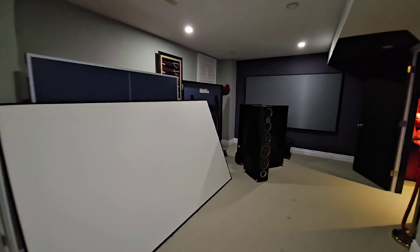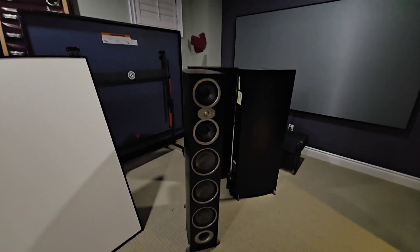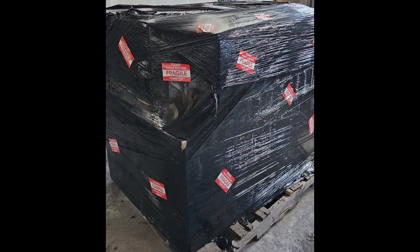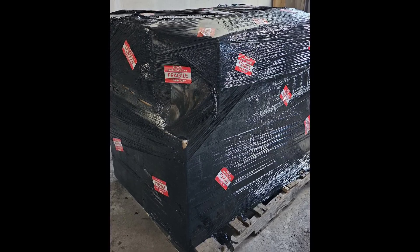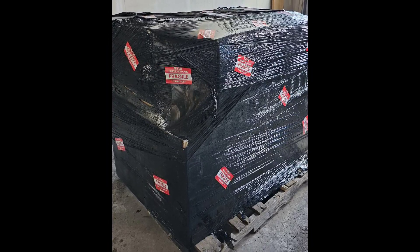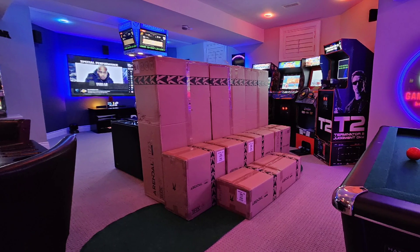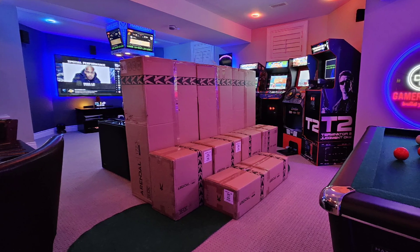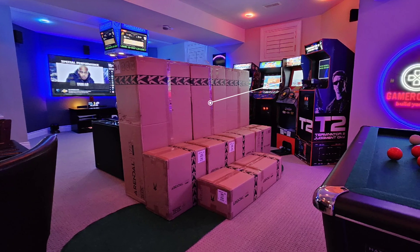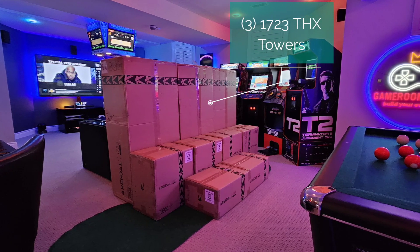Let me get right into the unboxing and show you how everything is packaged. In preparation I've removed my Polk RTi Nines, and I'll be sharing some impressions comparing those. This is how everything came — on a skid, nicely packaged — but brace yourself, this all weighs a ton. I think this was over a 500-pound shipment. I tried to be a hero moving some things and I threw out my back, so be very careful.